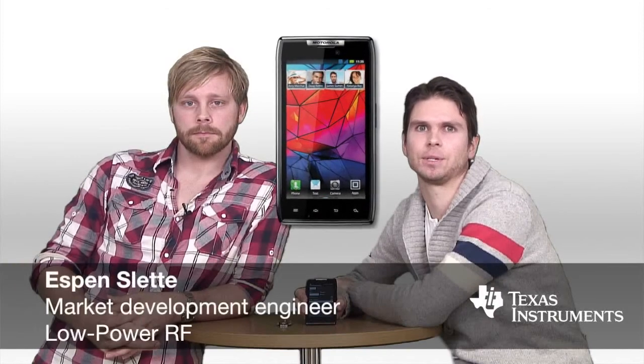Today we're going to demonstrate a Bluetooth Low Energy Heart Rate application running on the TI CC2540 system on chip, communicating with a brand new Motorola RAZR. My name is Espen Schlette and I work as a market development engineer at Texas Instruments. My name is Joachim and I'm an applications engineer at Texas Instruments.